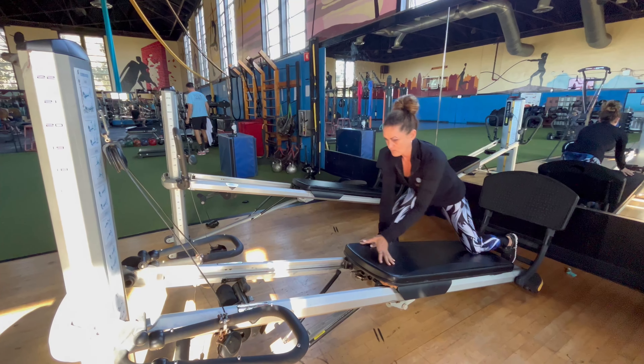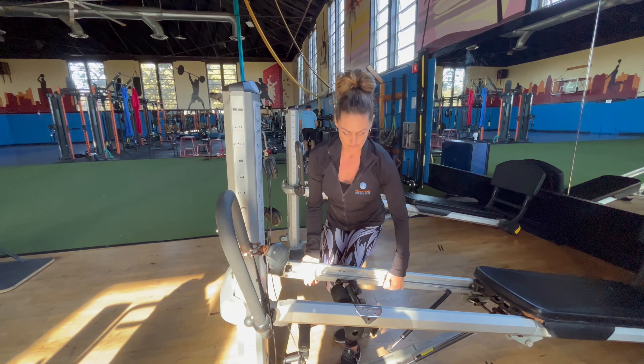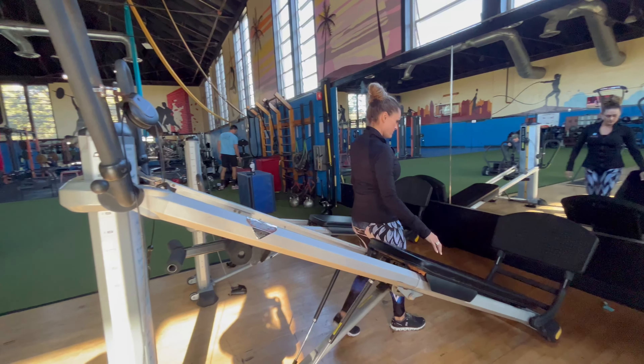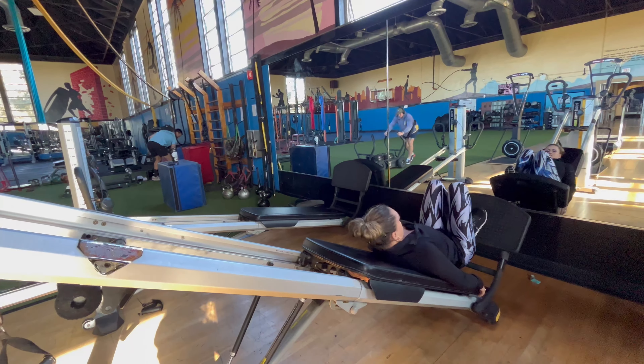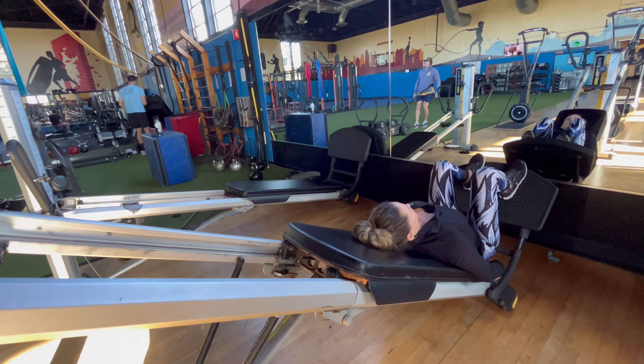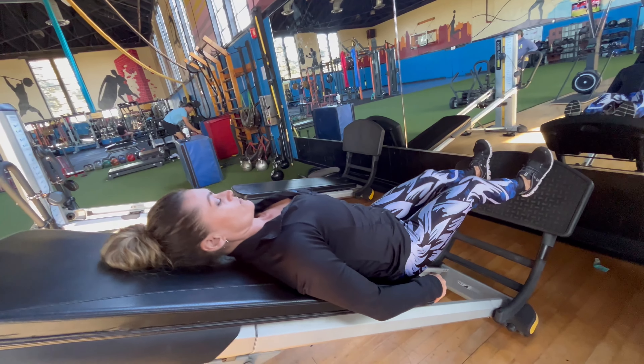For a leg exercise option, raise the machine back up. Now we're going to do a leg press. Her feet go on the bottom sled, and as she pushes up — leaning back — she'll move up or down. That's great work for the lower body.